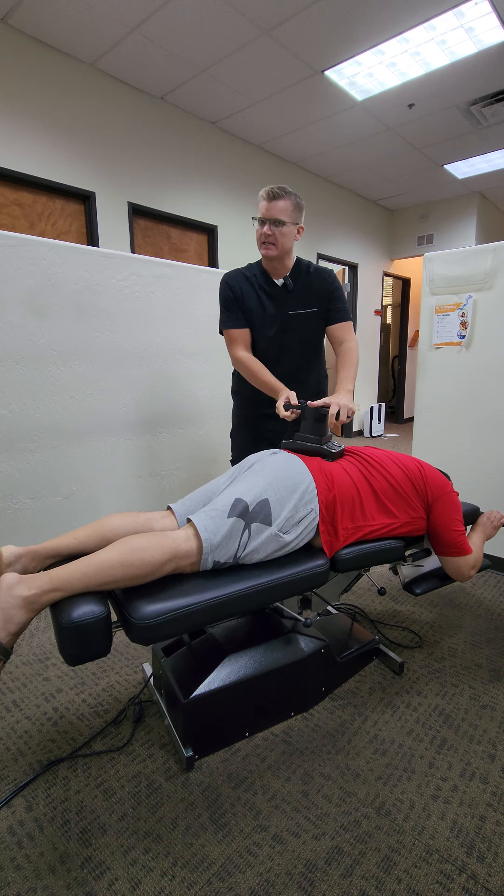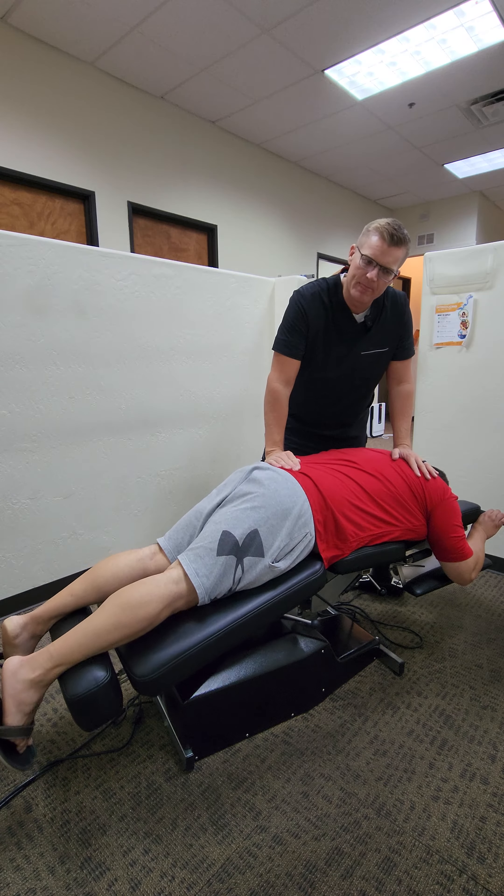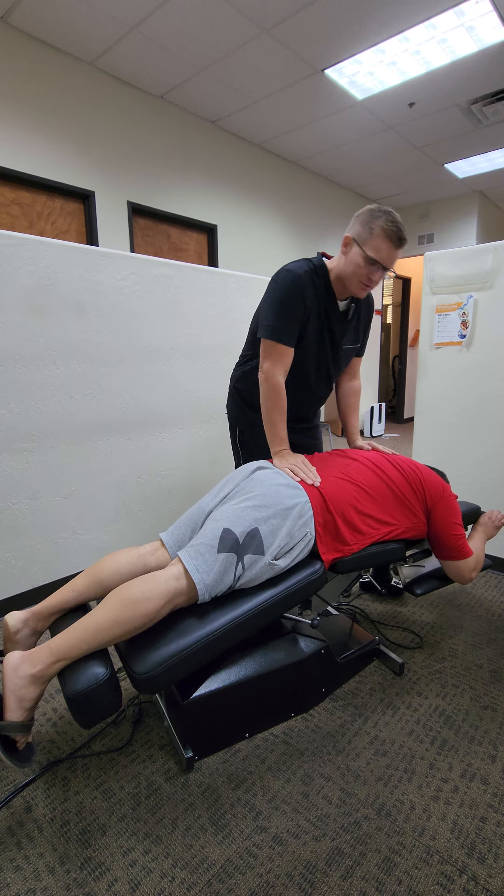Steve, we're going to have you lay down face down with the face on the paper here. Steve has some back issues, some disc problems, so we've got to be a little gentle with him. This table can move up and down, and you'll see that when you come in.